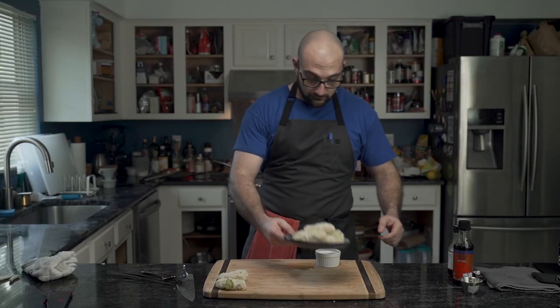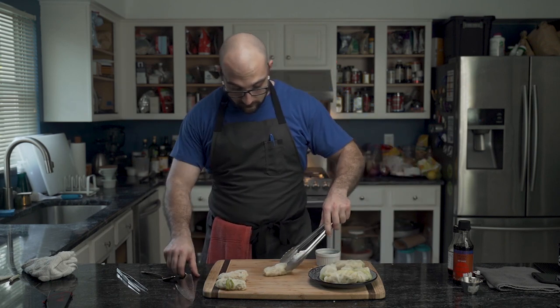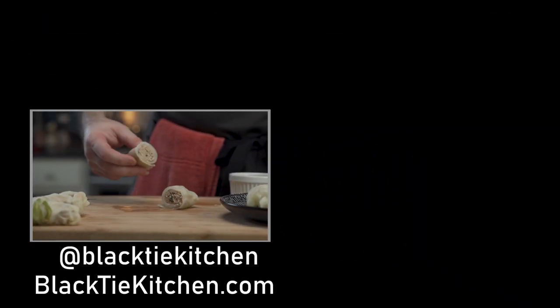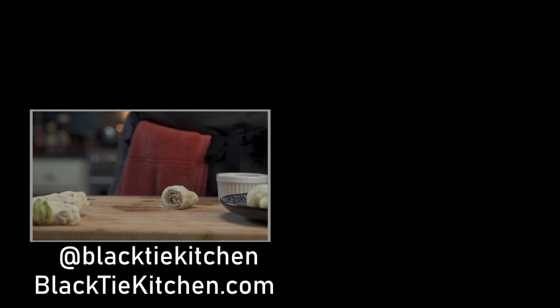He brings them back to the cutting board where the necessary tools are present. A lucky roll is selected and sliced to reveal the deliciousness within. If you believe low carb food can be delicious and enjoy watching him cook, share, like, subscribe, comment down below, and until next time, eat well.